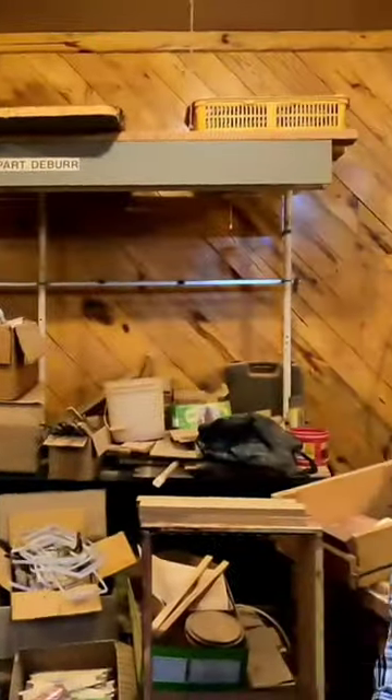Welcome back to Living Alabama. Tonight, I am in the honeybee room. We're about to make a honeybee super from scratch — maybe a brood chamber from scratch.